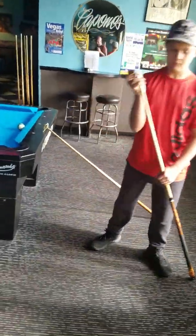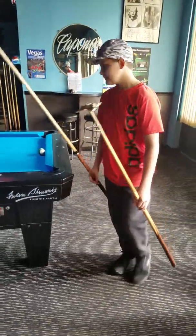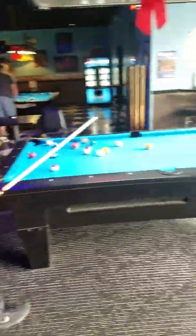He always keeps that chalk on the tip. Dylan was using the bridge earlier and some guy leaned over the rail here and said, 'Damn, he uses a bridge like a pro.'